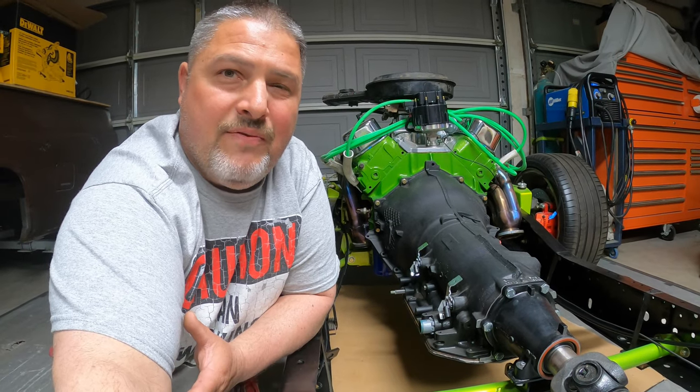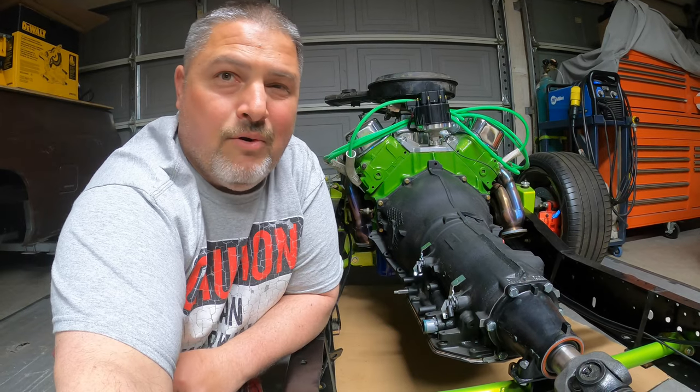To wrap up: I rotated the transmission cross member 180 degrees, the adjustable transmission mount worked perfectly, and I got the new transmission mounted right where it needs to be without any extra cutting or drilling holes. I'd say I lucked out pretty good. Thanks for watching — I hope you learned something and find this content interesting. Stay tuned, I've got a lot more videos coming out.